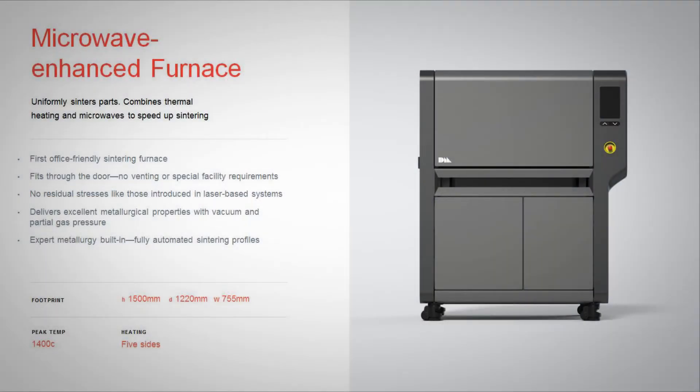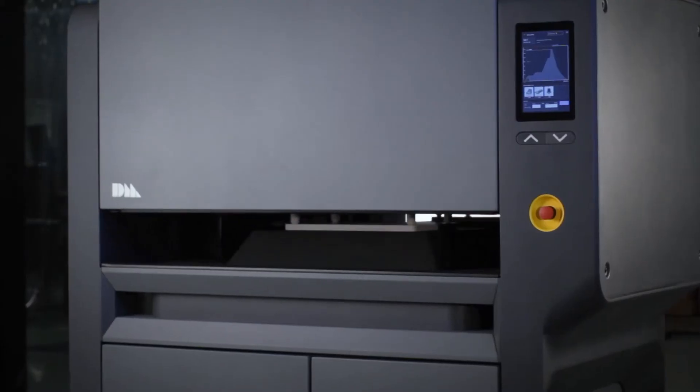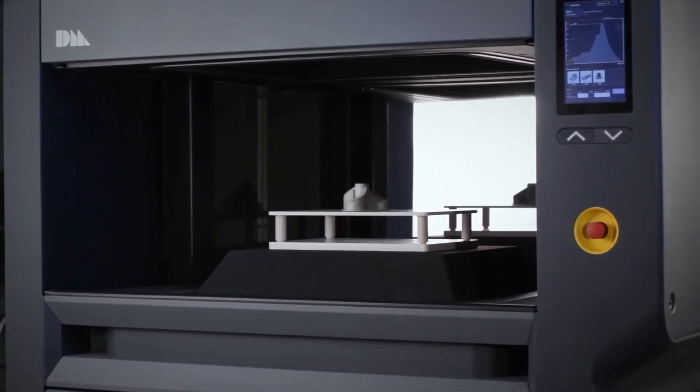This system also incorporates a microwave-enhanced furnace. It's the first office-friendly sintering furnace — fits through the door with absolutely no need for venting or special facility requirements, and has expert metallurgy built into it through its fully automated sintering profiles.